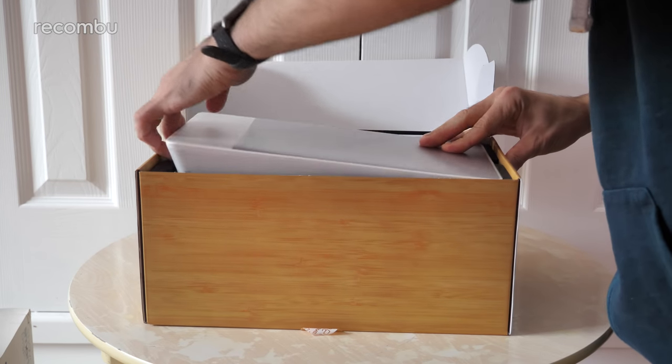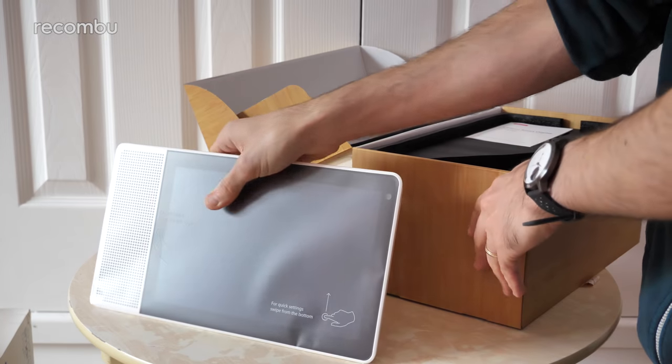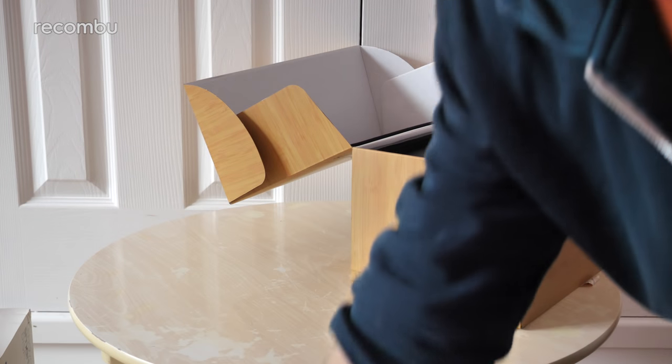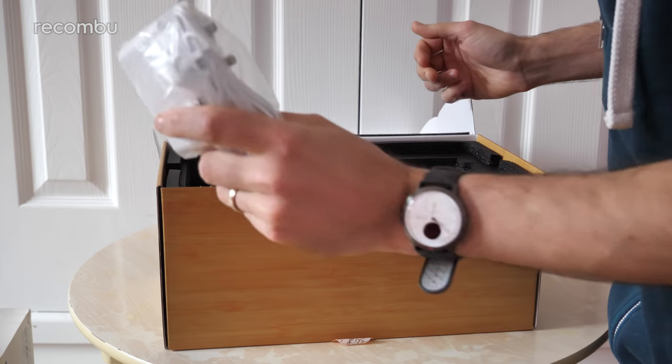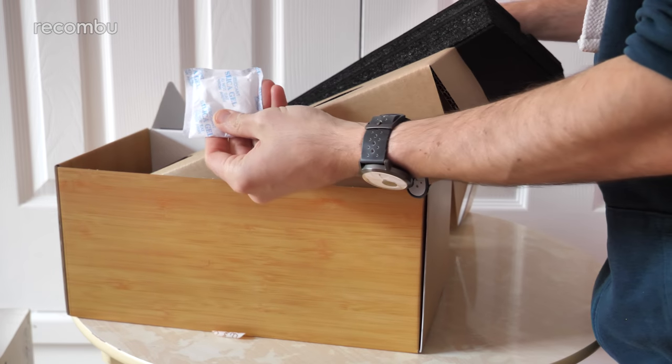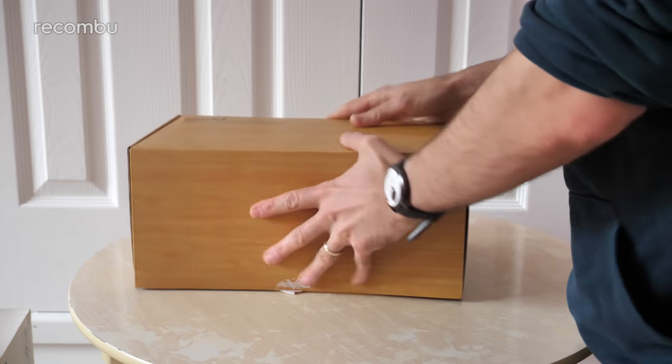There we go and there is the Lenovo Smart Display in all of its glory. Now I'll do a full tour of that in a sec. First of all just check out what else you get in the box. So a little bit of literature, plug of course, always handy. And a delicious pack of silica gel. And that is your lot. Nice and straightforward.